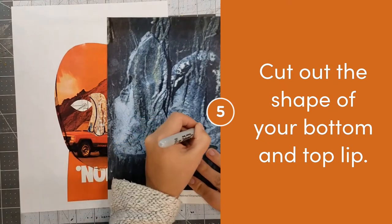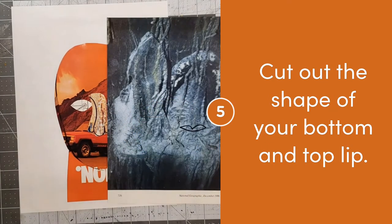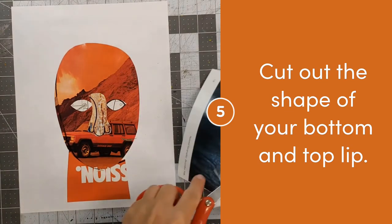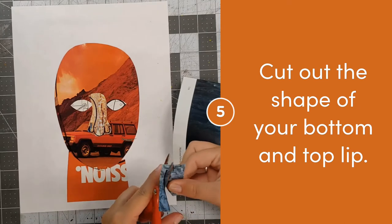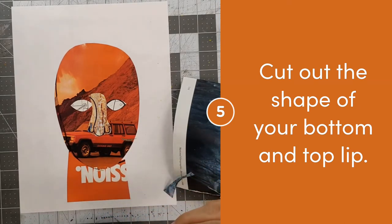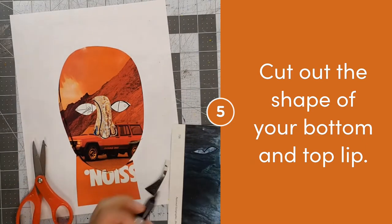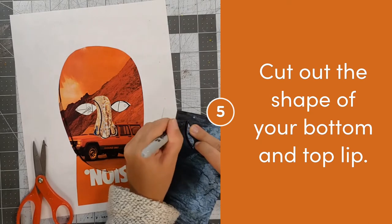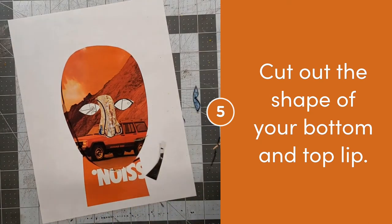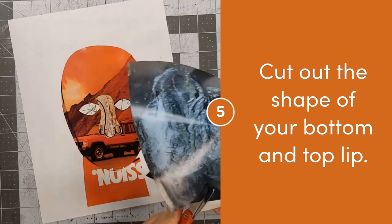Now let's work on our mouth. Think about the type of face that you want to be making in your portrait. In my portrait I want to be smiling, so the line that parts my lips will be curving upwards. Then I can make my top lip, which is like a flattened M shape. I can use my top lip to make the shape for my bottom lip, which is like a C shape. Once I cut this out I can add the two together to make my mouth.